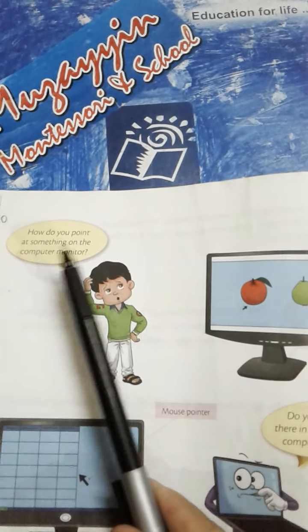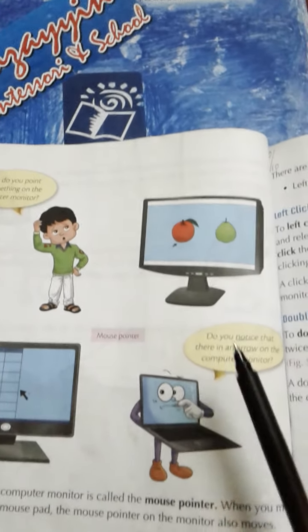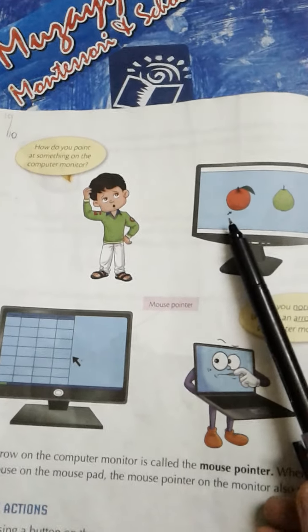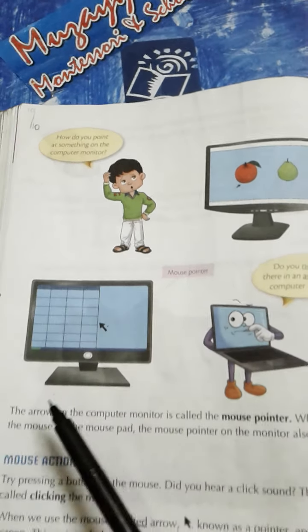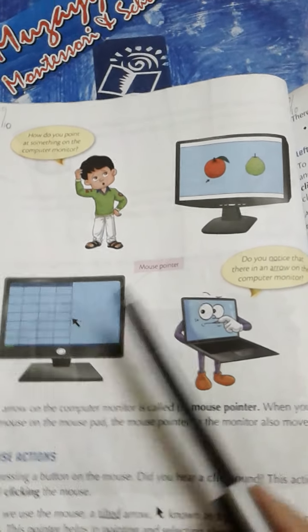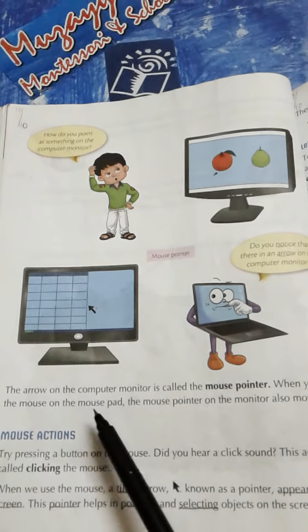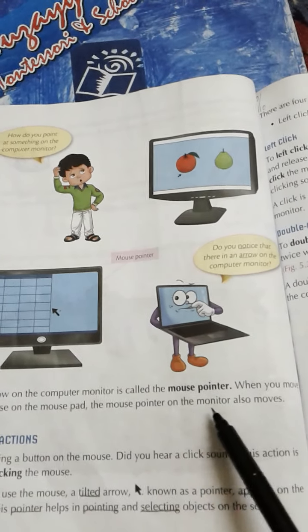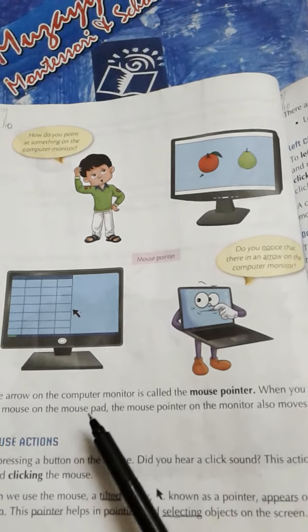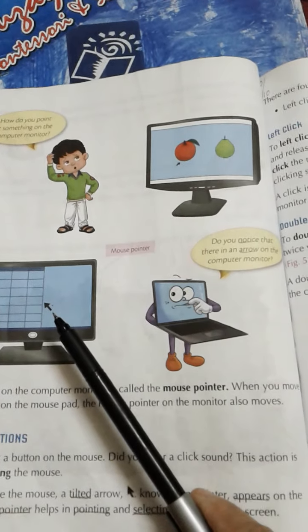How do you point at something on the computer monitor? Agar computer monitor ke upar koi cheez hogi toh aap us ki taraf kaise ishaara karenge? Do you notice that there is an arrow on the computer monitor? The arrow on the computer monitor is called the mouse pointer. Ye jo computer monitor ke upar arrow hota hai ise mouse pointer kehte hain. When you move the mouse on the mouse pad, the mouse pointer on the monitor also moves. Jab aap mouse pad ke upar rakhe huye mouse ko move karte hain toh monitor ke upar jo mouse pointer hota hai woh bhi move kerta hai.